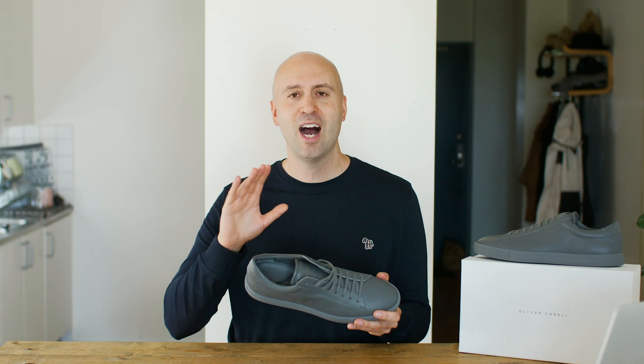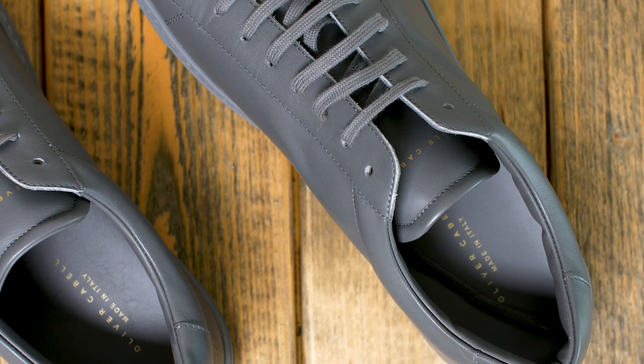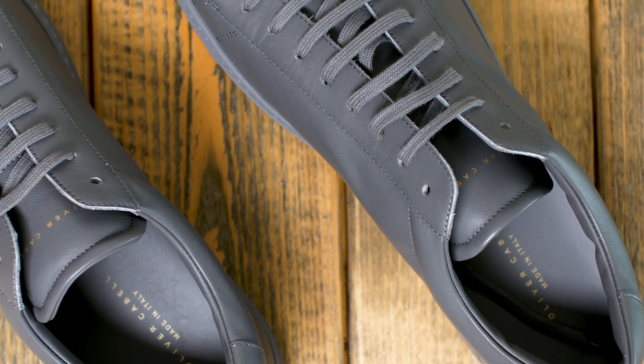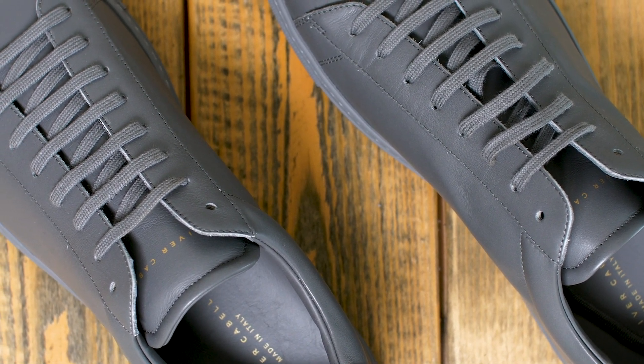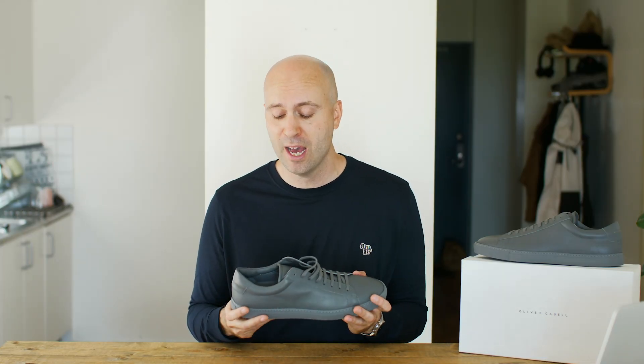So if you're looking for a higher-end quality, buttery smooth sneaker that is available in a few different colors as well, I'll leave a link down below to the website if you want to take a look. They have more than just this low top, but since it's summer I wanted to get something that I can actually use right now — maybe not a big boot, but maybe for winter I'll make a review of that.